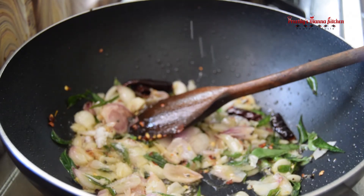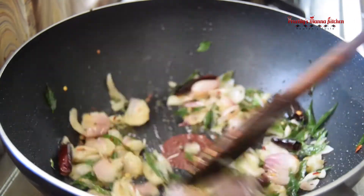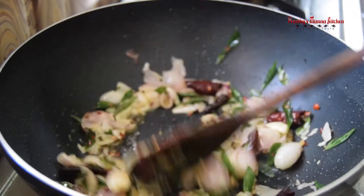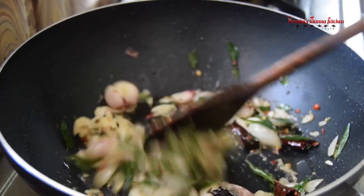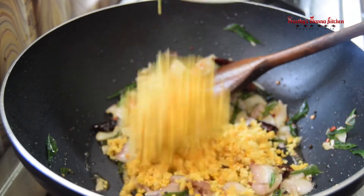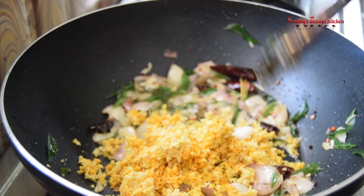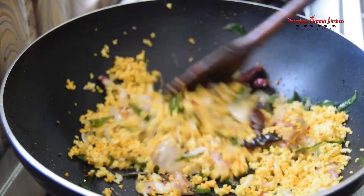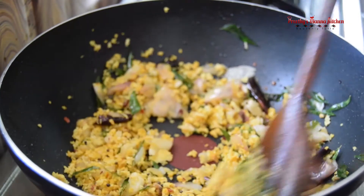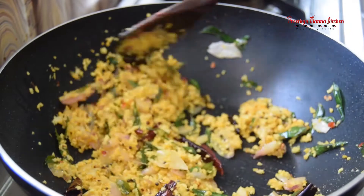I'm going to add a little bit of salt to the ground. If you don't want to mix the ingredients in the dish, it's good to mix well, so we'll mix it well. We'll mix in a little bit of sauce and mix it well.